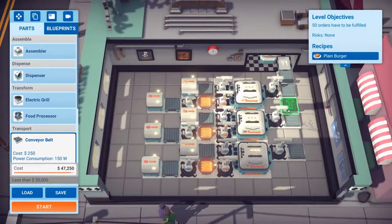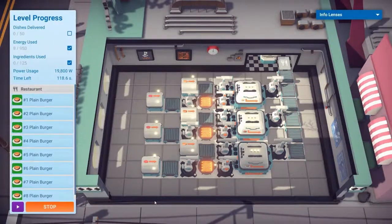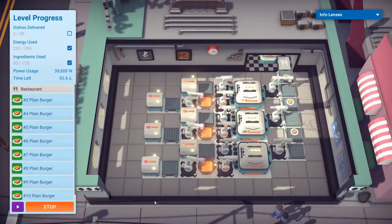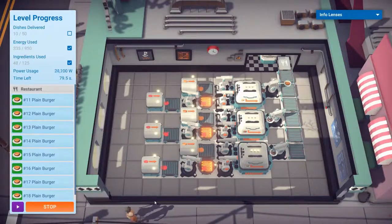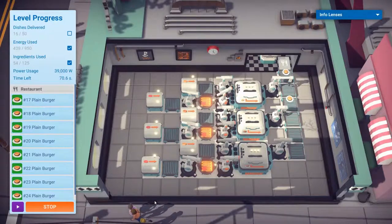Another conveyor belt. Right, let's start that. The power usage concerns me, but it's an interesting concept. We run fifteen - yeah, that power use is just something else.